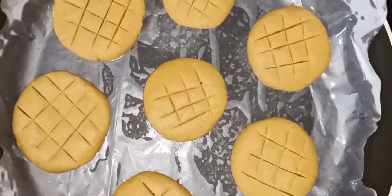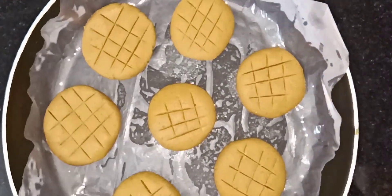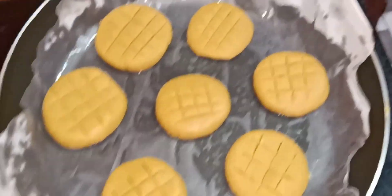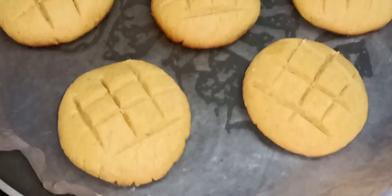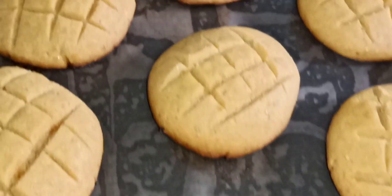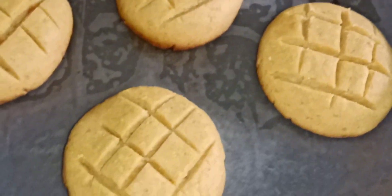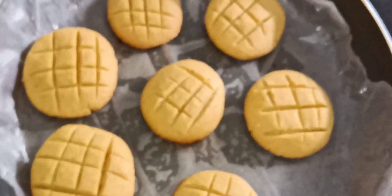Let's get started. We have to bake for 15 minutes. Now we have to get the biscuit ready. We have to bake the biscuit for 10 minutes in the bakery.